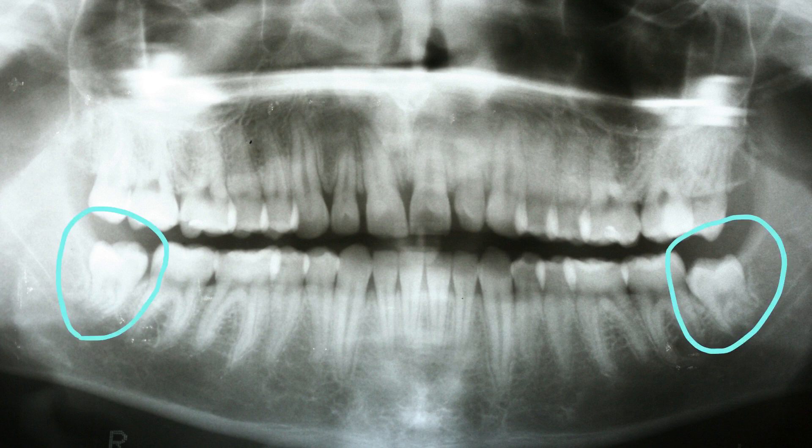The lowers are partially up. They're poking through the gums. The front part of the teeth are poking through the gums, but the back part is still covered with the gums. If you look close — let me highlight that for you — you can see where the gums are still covering this. And for these lowers too, if you look in the back, there's still a little bit of bone kind of covering the tooth.